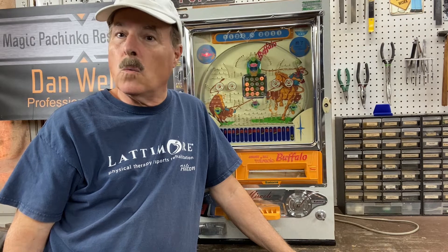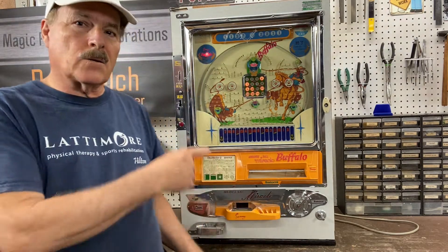Hi guys, this is Dan from Magic Pachinko Restorations with another short video. It's not on a vintage pachinko machine — it's on an arrange ball.